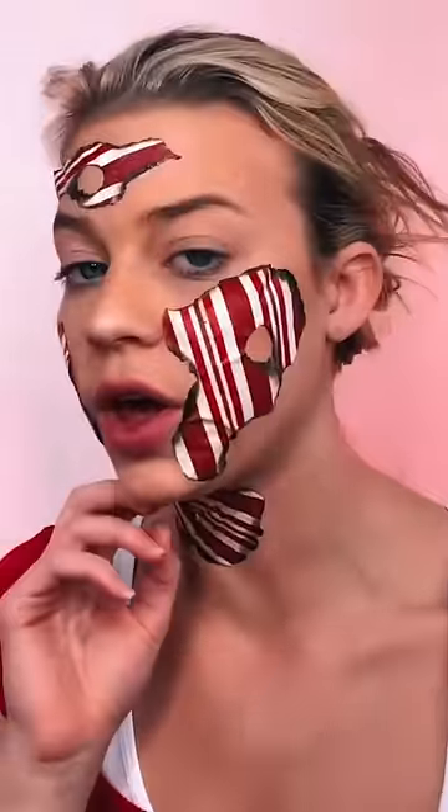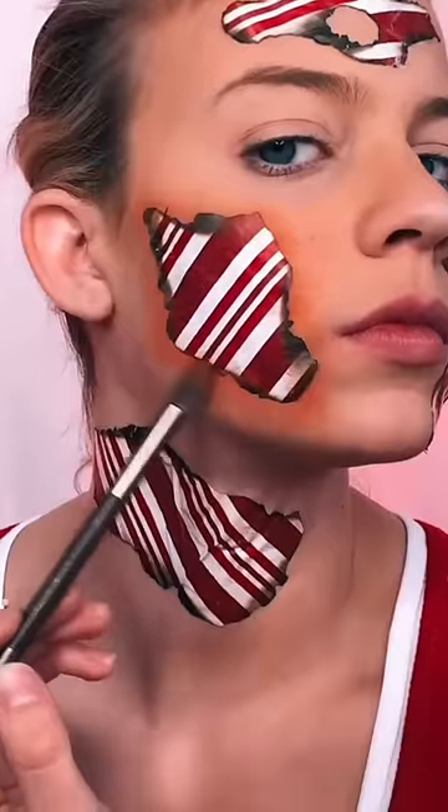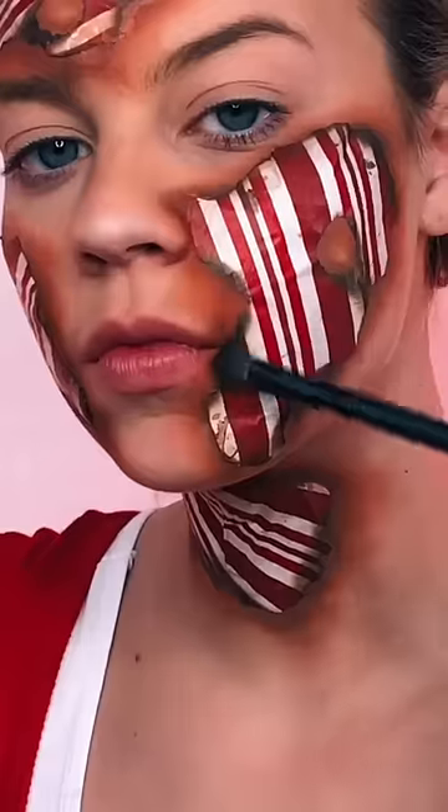I have all my pieces on, and now I'm going to shade with some different tones of brown to make it look like it's burning from my skin. I'm going to go do eyes and lips now.